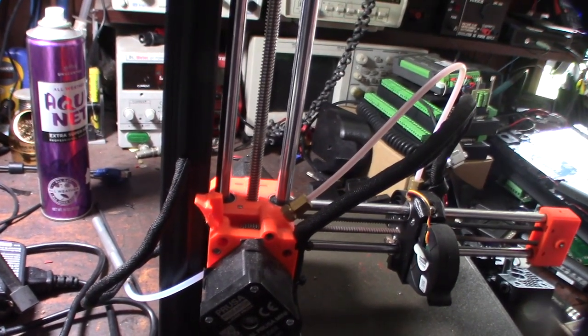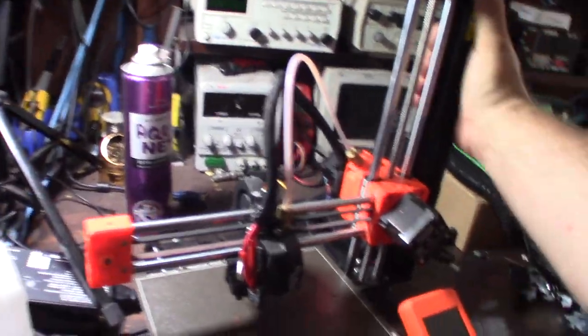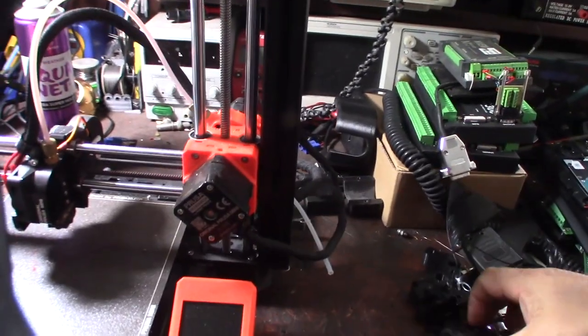I decided to do something about it. I actually saw this on Thingiverse. I was going to design one myself, but somebody had already designed a decent one, so here they are.